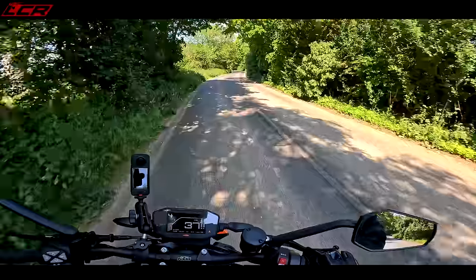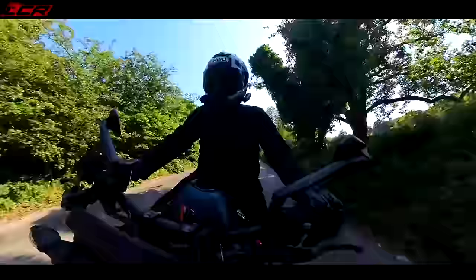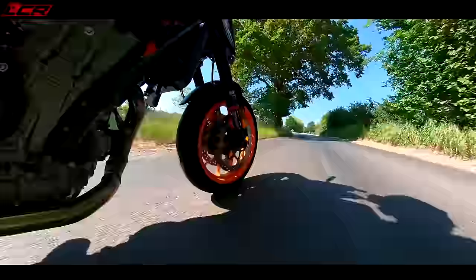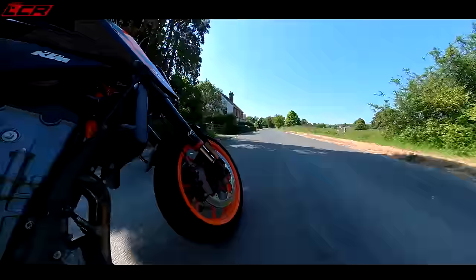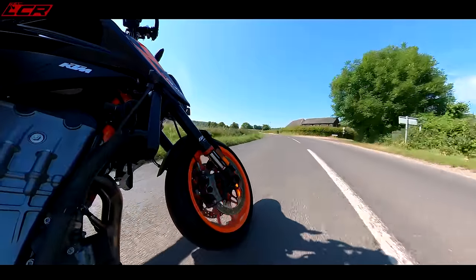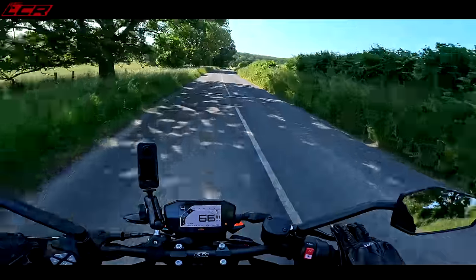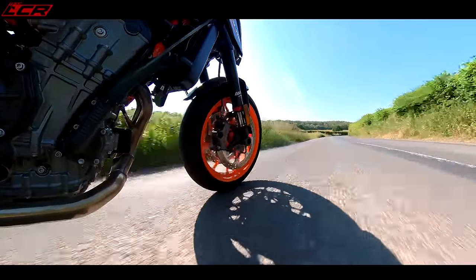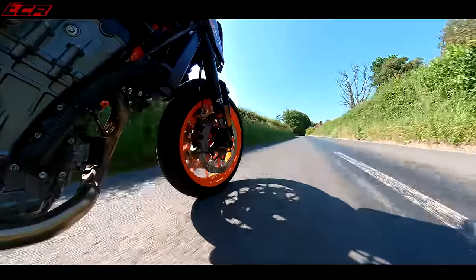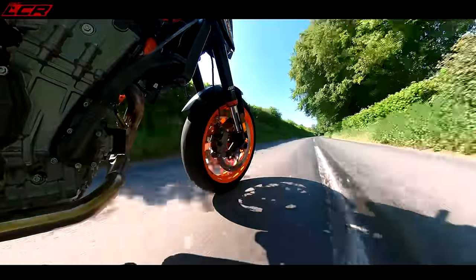The seat is wide — wider than the Street Triple actually — and you can move back and forward on it nicely. But the seat is very hard. It may be wide but it's too hard for me to live with day-to-day; I'd need to get the aftermarket comfort seat. The whole chassis is very stiff and the handling is superb — they call this the Super Scalpel. The WP suspension setup is particularly good. It's a firm ride but not crashy — actually less crashy than the Street Triple RS.